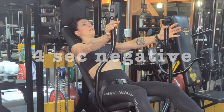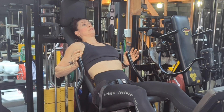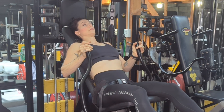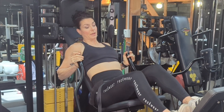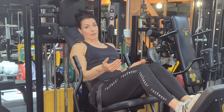Drive that weight forward — four, three, two, one. To release when you can't push that weight out anymore, put your foot back on the foot pedal and press out just so you can get your hands out, then release the pedal back.